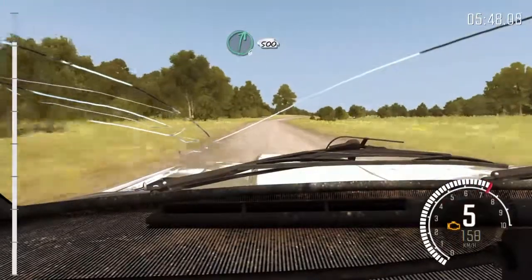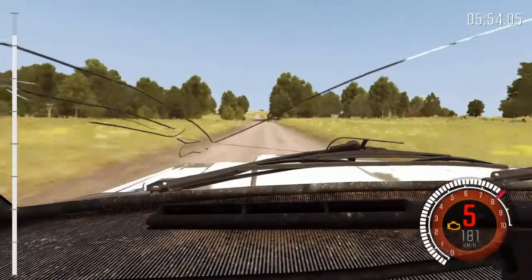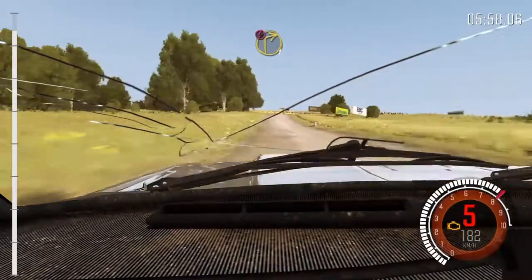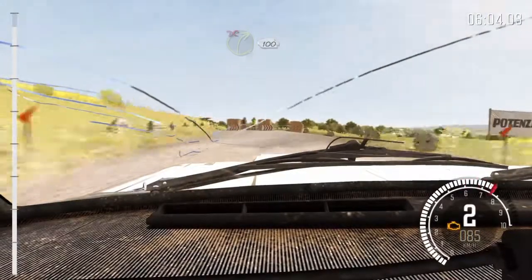Derecha 6 y loma, 500. Ojo, freno, giro ganas de derecha 1. Giro derecha 1, no atajes, abajo, sigue dentro, rocas en salida, 100.